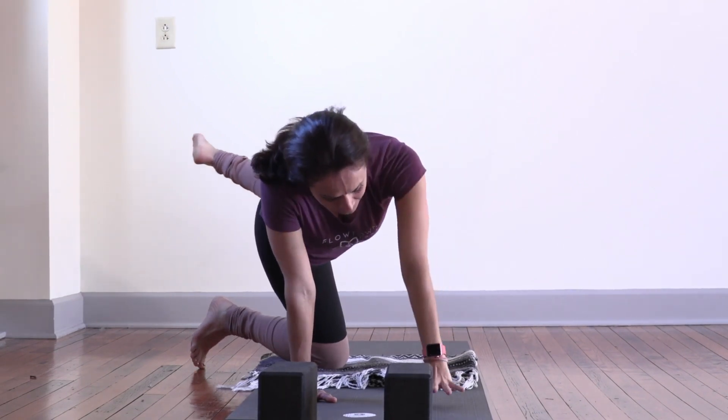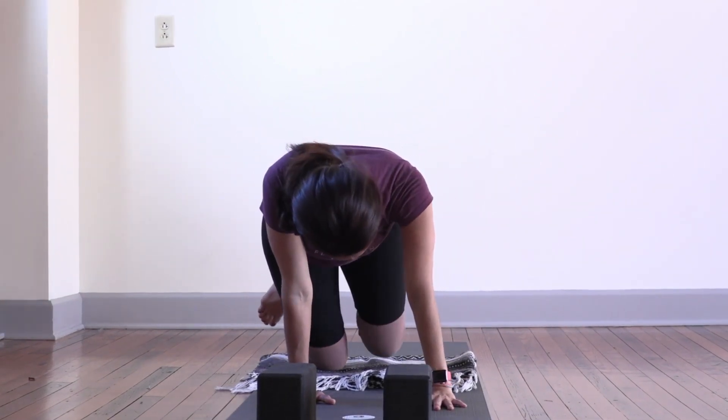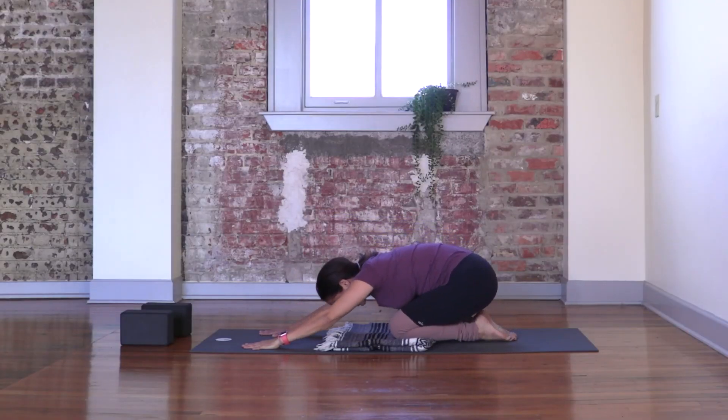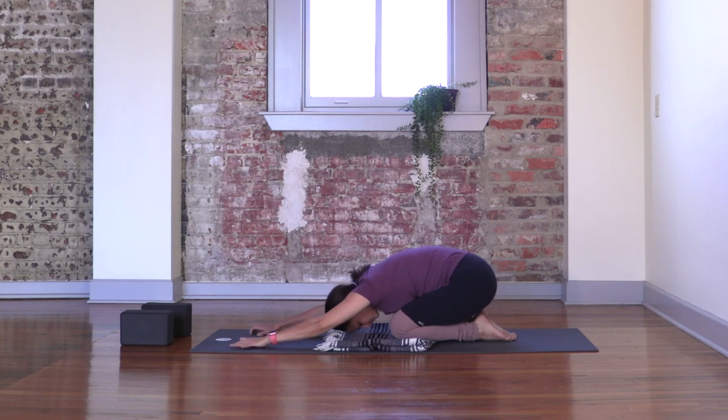Coming back to your tabletop. Knees together, toes together, press your hips back — Child's pose. Three breaths: inhale and exhale, breathe in and breathe out, inhale and exhale. Ground through your hands, pull yourself forward, coming back to your tabletop.